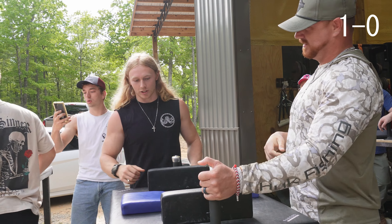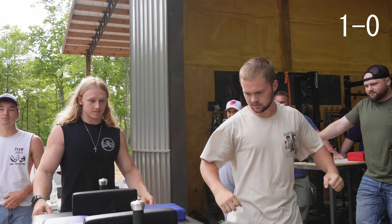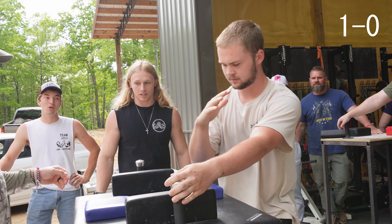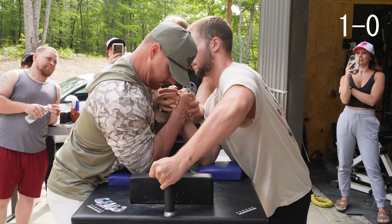Winner. Switch sides, 30 seconds. Hell yeah. Y'all can take your 30 seconds if you need it, or y'all can push right into it.